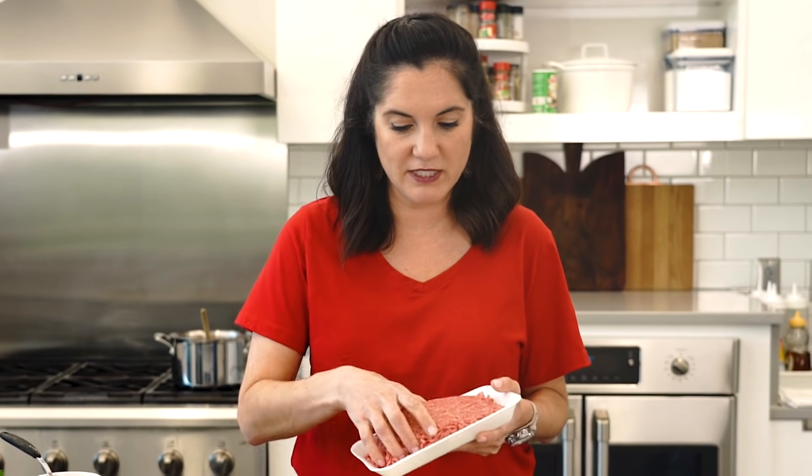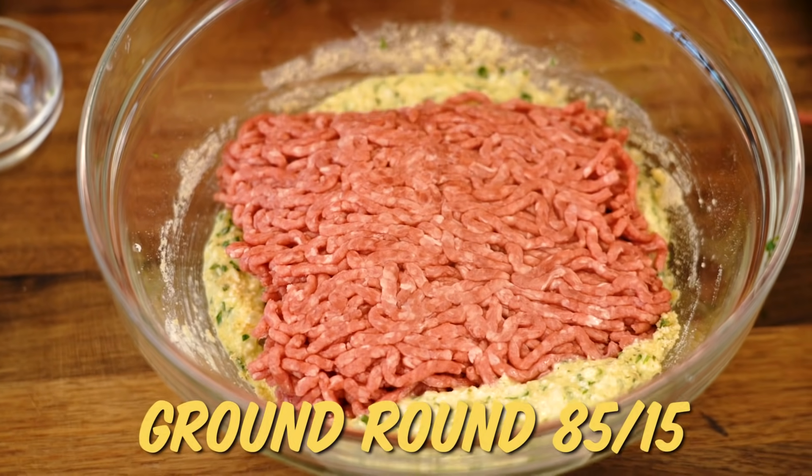Now it's time for the meat. What kind of meat do you use for a meatball? I prefer just a good old ground round, 85-15. I think this has a good amount of fat to keep these nice and moist, and it keeps these meatballs easy.